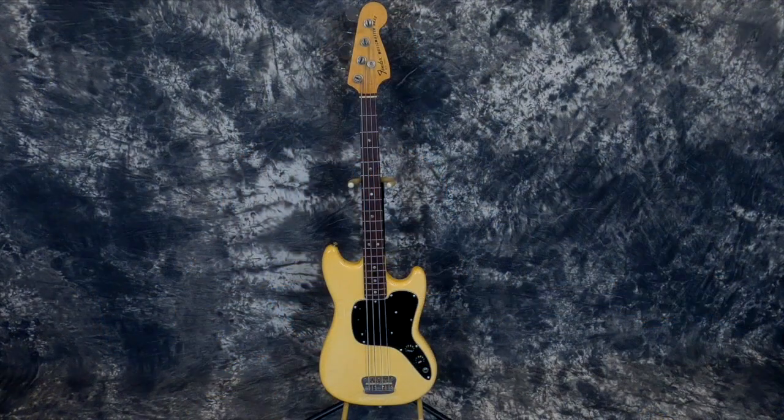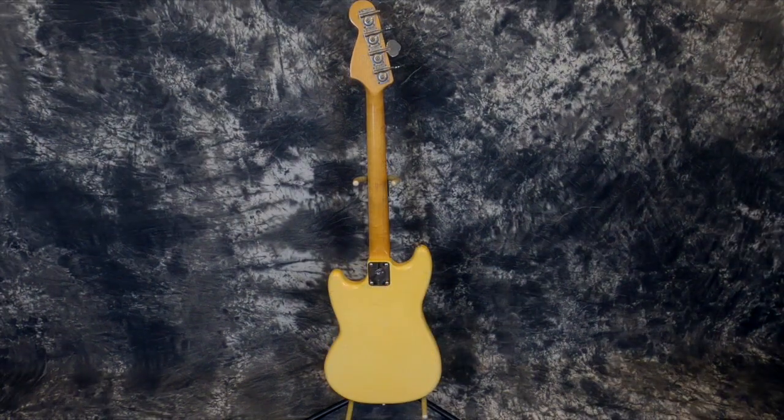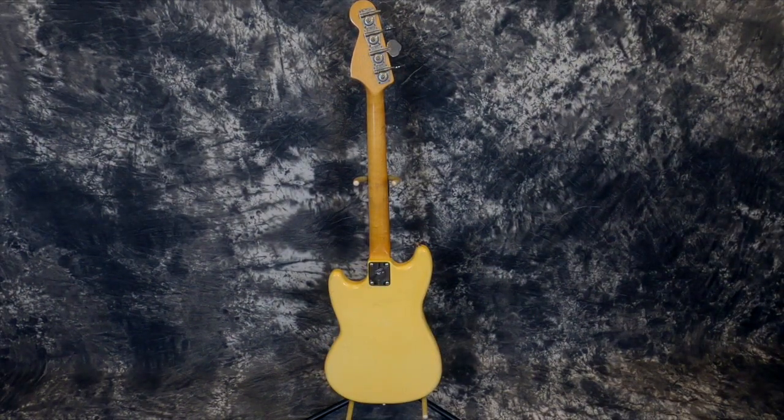So we'll pretend I'm a bass player today while I demo this awesome 1977 Fender Music Master bass. Every time I get a chance to grab one of these, I do it. There hasn't been one that I found that I didn't like. These are just awesome basses.